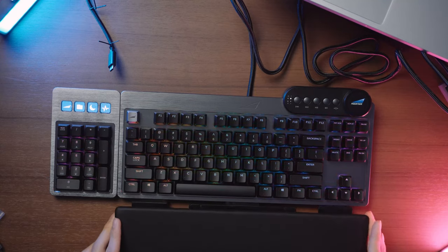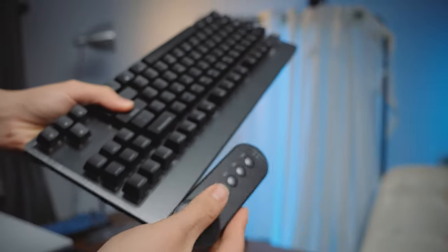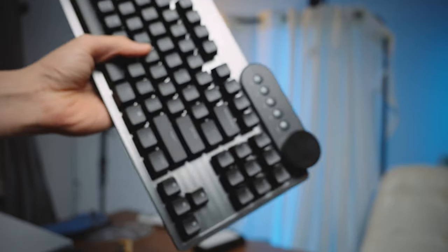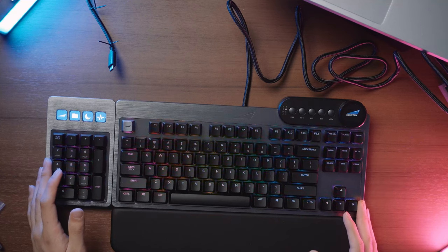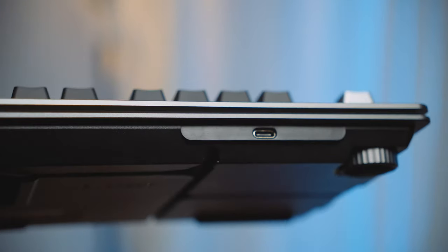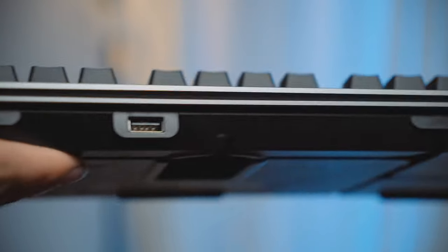We've also got the wrist rest — magnetic and optional but included with the Everest Max — and the media control unit. These are the main accessories, and I'm quite sure they'll release more over time. The keycaps don't really feel like PBT although they might be; they're dual-shot and not very thick, so if you get the bare bones kit you can upgrade those. It's a floating keycap design — I prefer keyboards with a surrounding case for better sound, but floating keycaps are very easy to clean.